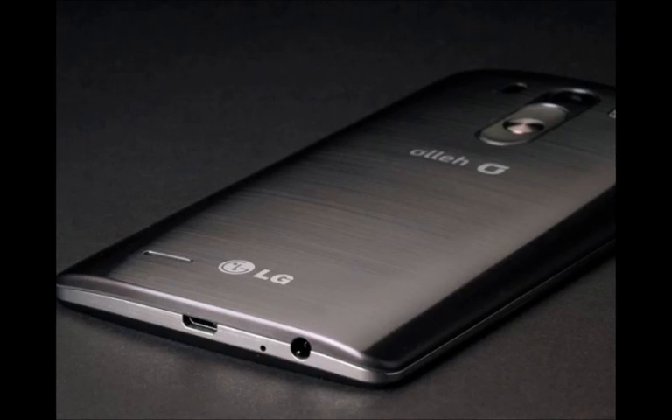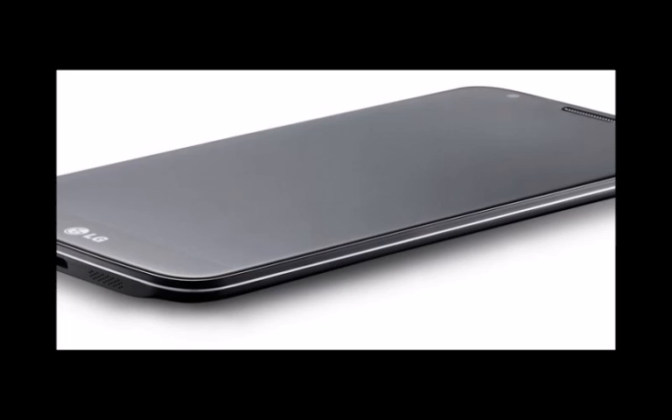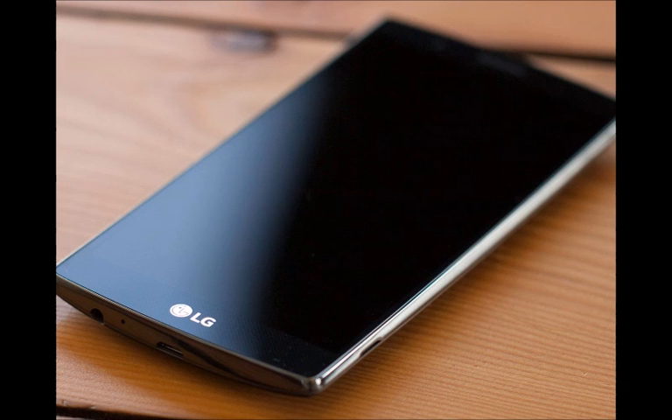It captured our attention on the eve of its very announcement with its interesting choice for a chipset, among all the other things it has going for it such as the genuine leather back panel, competent camera setup, and alluring price tag. A strong seller the LG G4 wasn't, but it got more people than ever talking about LG handsets.